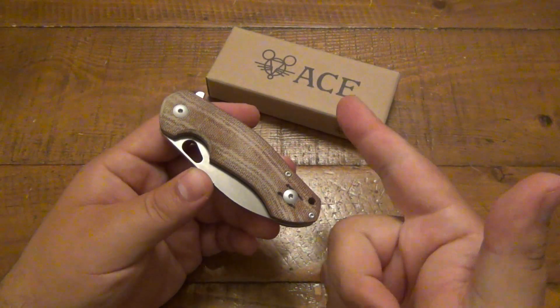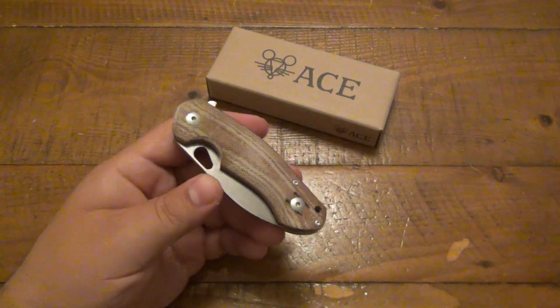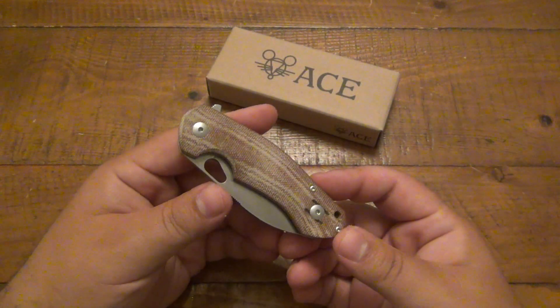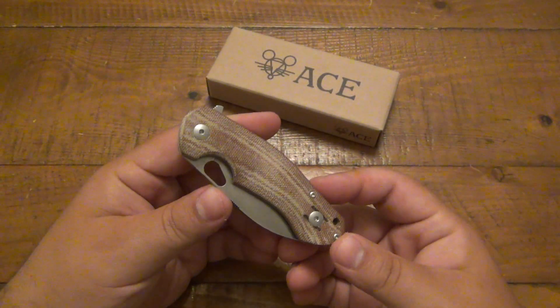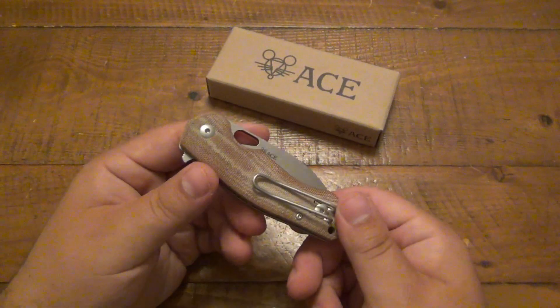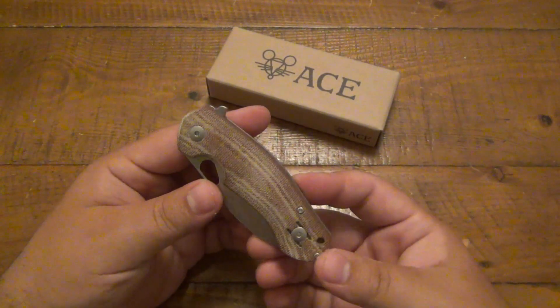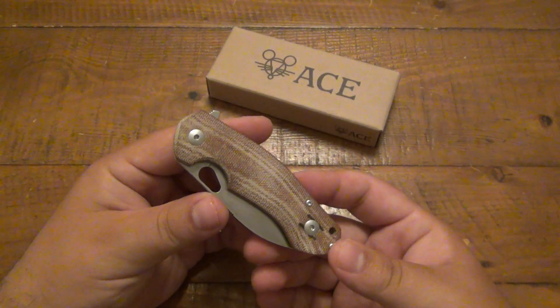Jens Anso and Jesper Vox — Vox short for a longer name that I can't pronounce or don't want to try. Both those guys know knives and their goal was to make very high-end production knives but still at somewhat affordable prices. They totally hit a home run.